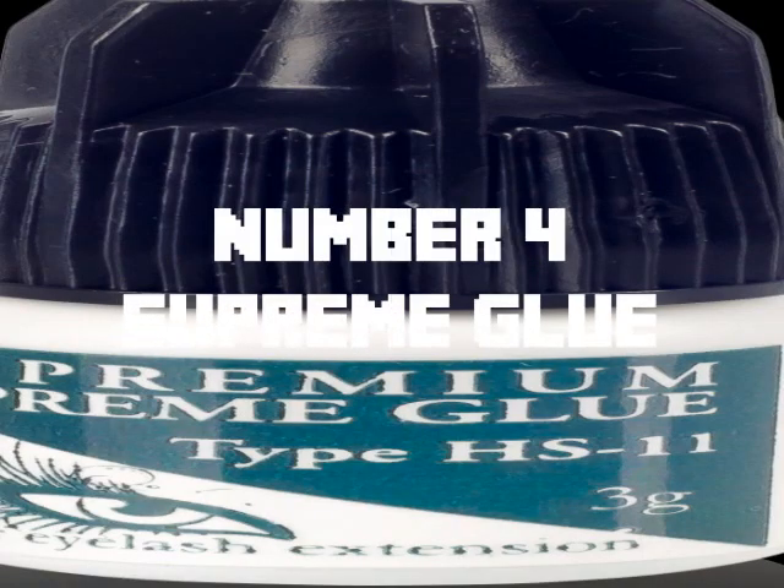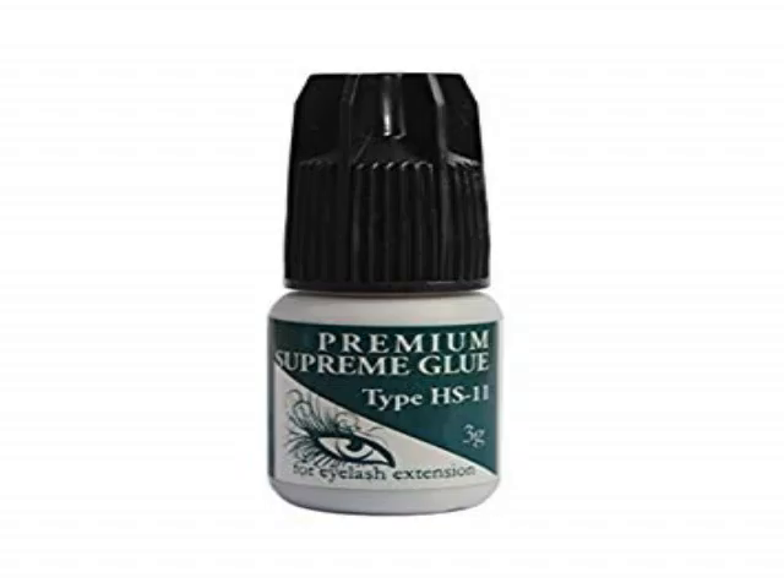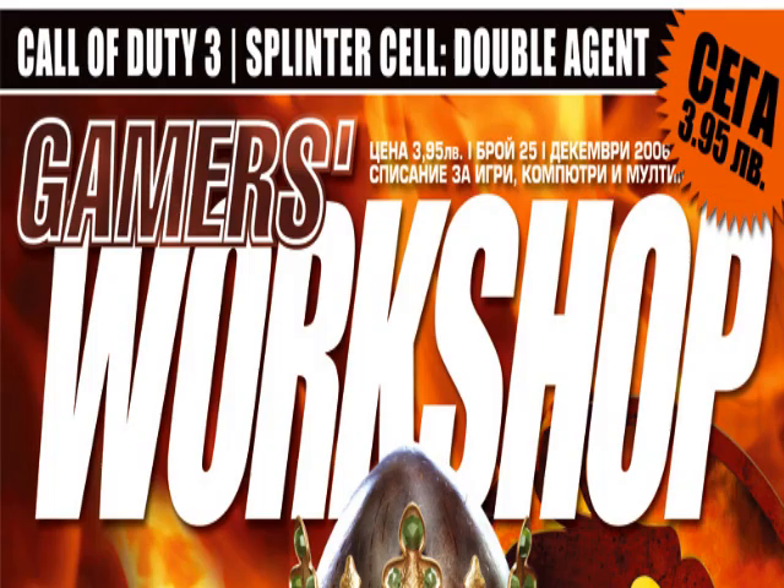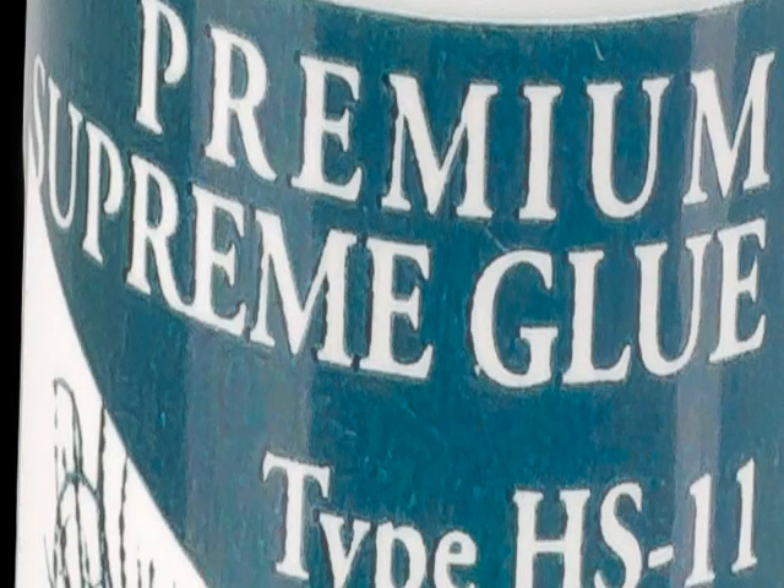Number 4: Supreme Glue. This glue is basically like super glue but leveled up and better in every way. I have yet to use it myself, but if you go by the name then Games Workshop has obviously meant for this glue to be objectively better than their super glue.